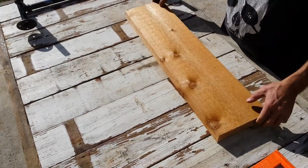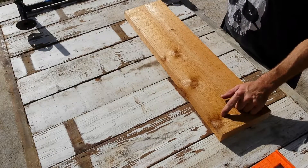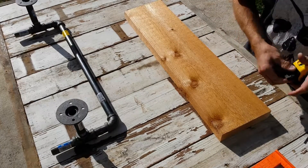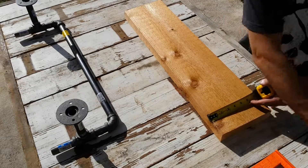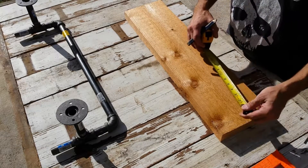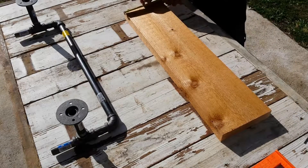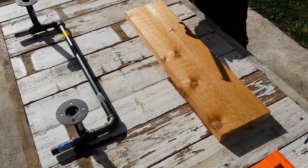We're going to go ahead and first mark where we want our holes to be to allow these pipes to slide through the board. I've already made one and I know that I want them to be in an inch and a half from this edge. We'll get our inch and a half measurement on both ends and it'll keep everything nice and straight when we're ready to drill.